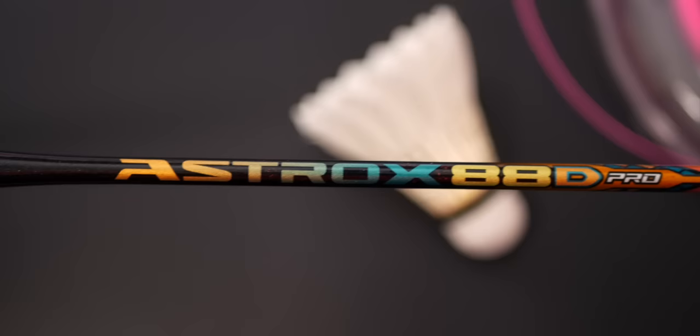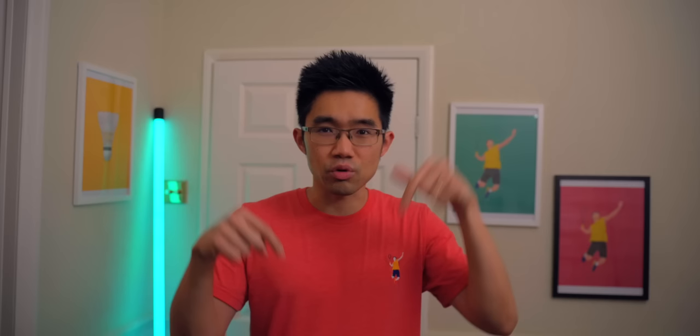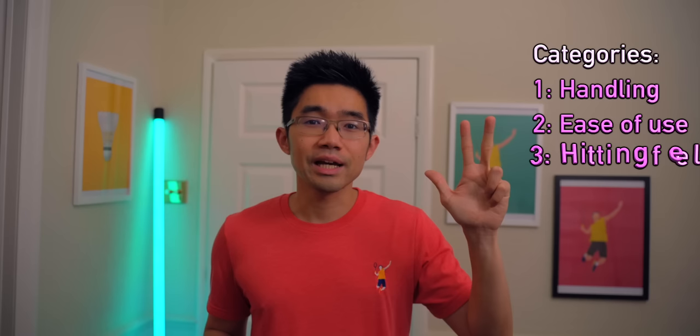I've done individual reviews on each of the three Astrox rackets and you can find them up here as well as in the links in the description below. But in this video, I'm going to be doing a direct comparison on each of them, after so many of you requested it. To explain and discuss the overall dynamics behind the best and most powerful racket, I'm basing today's comparison on a few categories: handling and maneuverability, user-friendliness, feel, and lastly, the topic of the day — how powerful they are.